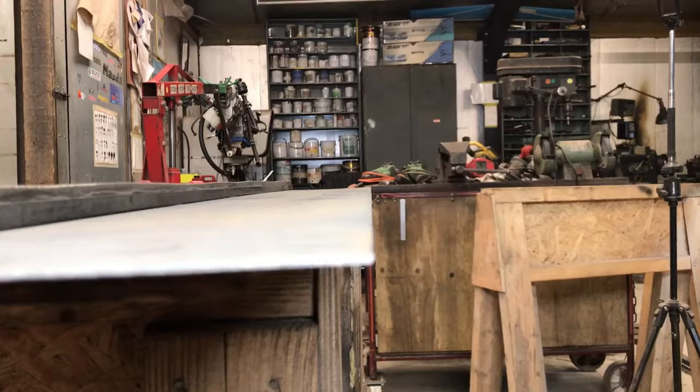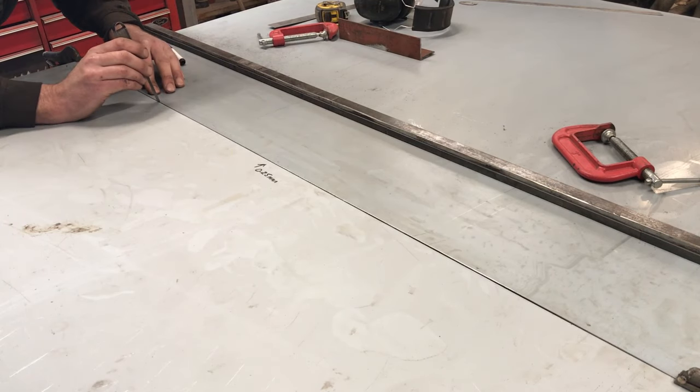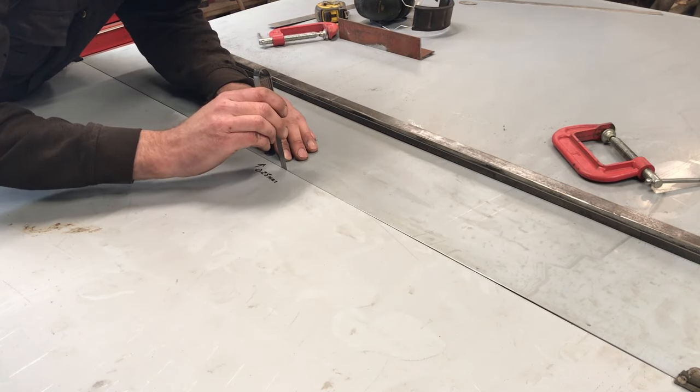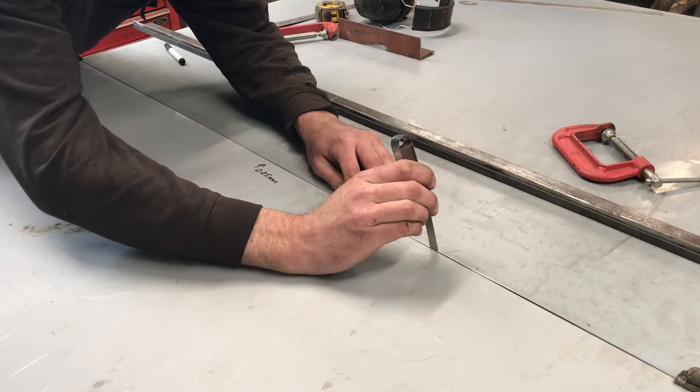Visually it looks good, but let's measure it using another sheet. There is one spot I can get the 10 thou feeler gauge in between the sheets, but the rest is good. If I spent a bit more time straightening the angle I could have got this error out.